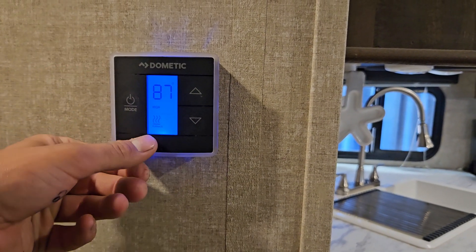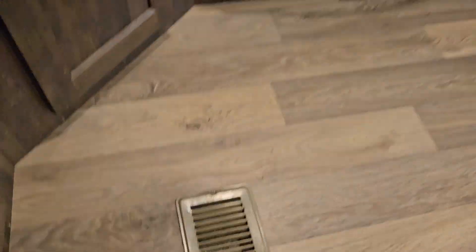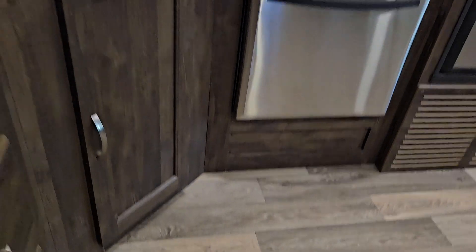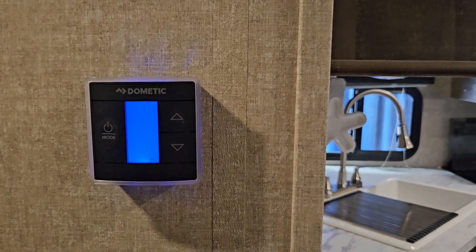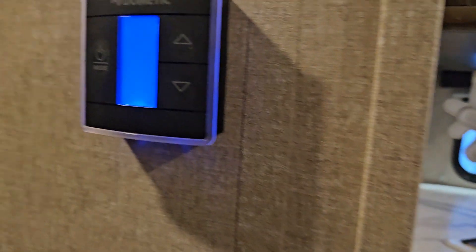To turn it off, just hit that button again and go into furnace. When your furnace runs, it always has about a three-minute rundown time. So once you hit off, the furnace will still stay running for about three minutes and then it'll turn off — no need to worry about that.